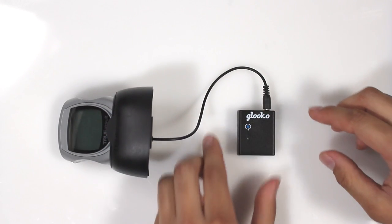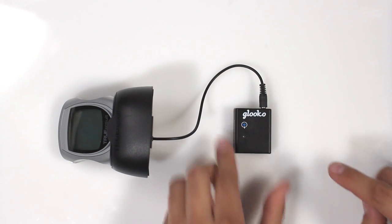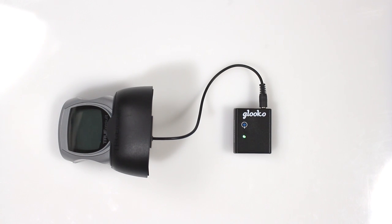Turn on the Gluco Meter Sync Blue by pressing on the blue power button for at least one second. If you have done this correctly you should see a flashing green light. That's it, you're ready to sync.